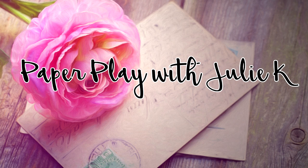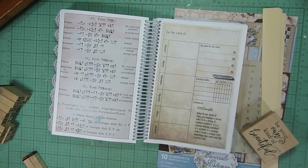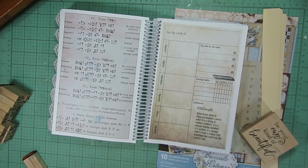Hello and welcome to Paper Plays Julie Kay. Welcome everyone and thank you so much for stopping by.